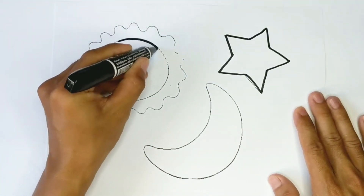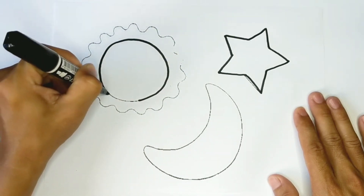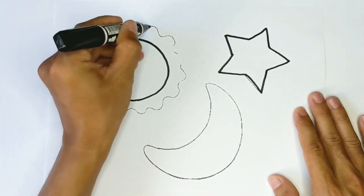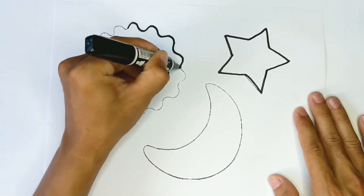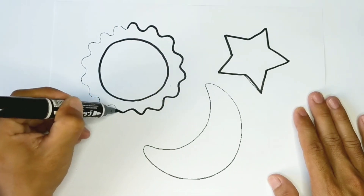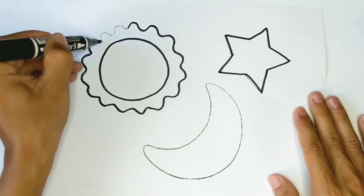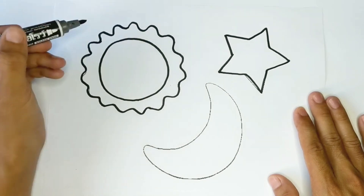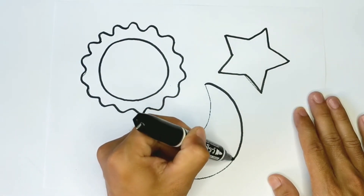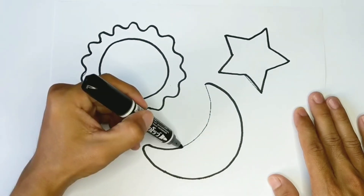And I'm drawing the sun. Now I'm drawing the moon. Look, the sun is shining. Let's draw stars around the earth.